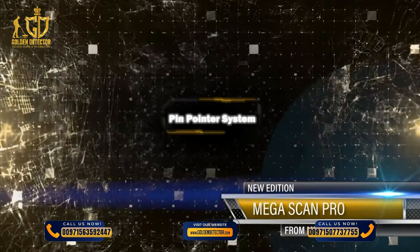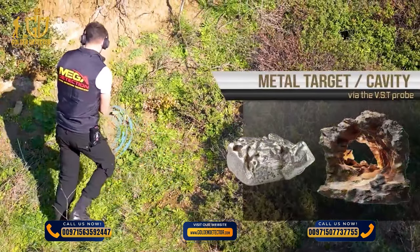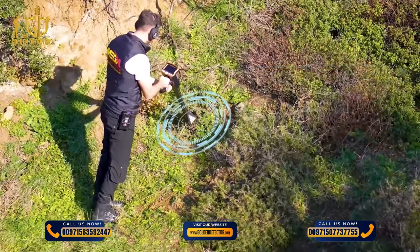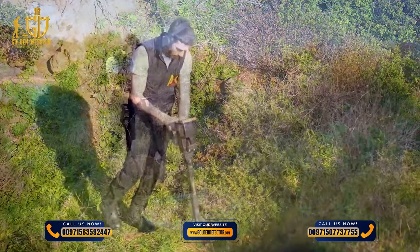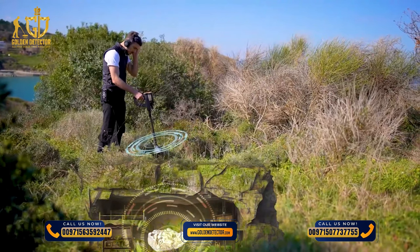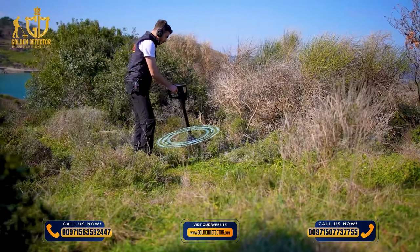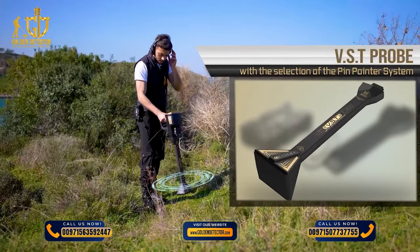PINPOINTER SYSTEM. This system is used to determine the presence of a metal target or cavity, with the precise identification of the location in which the metal or buried cavity is located, through a sound or graphic display on the screen. The scanning process is conducted for potential targets via the VST probe with the selection of the PINPOINTER SYSTEM.